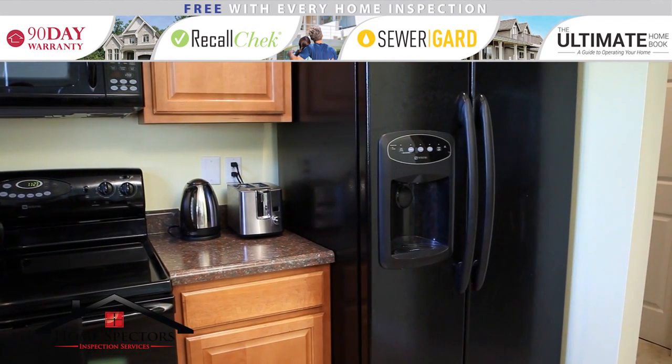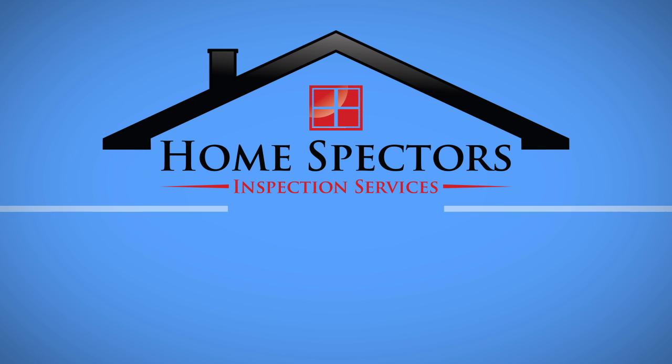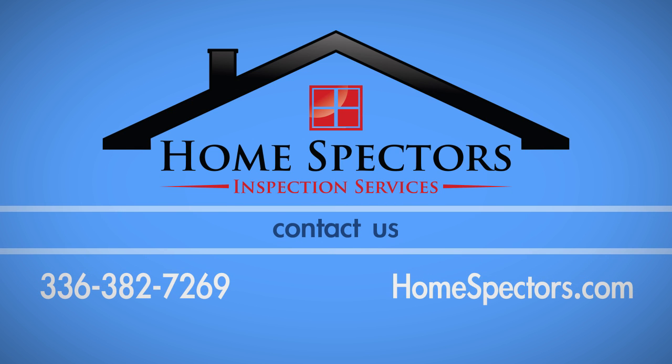Be sure to consult your owner's manual. If you have any questions about this process, call Home Spectres at 382-7269.